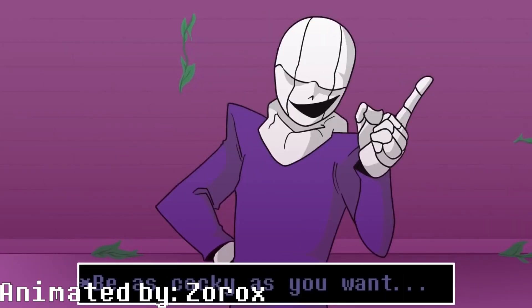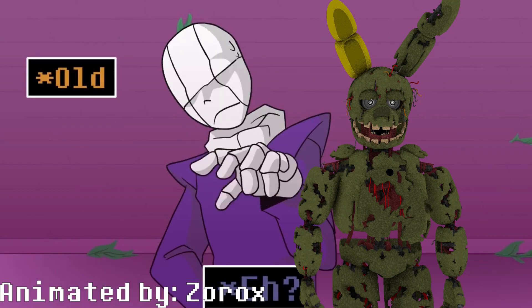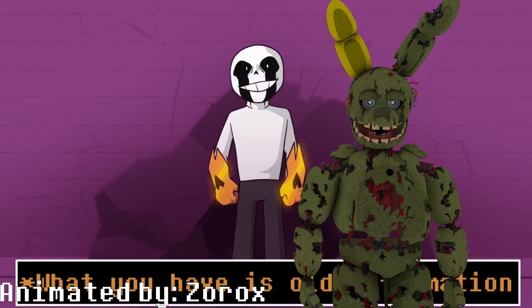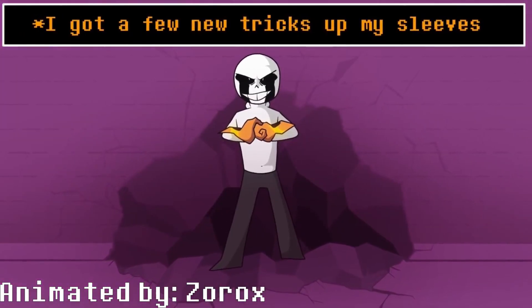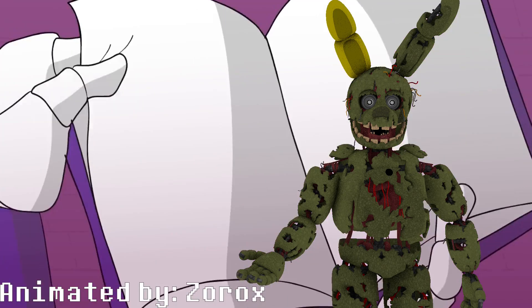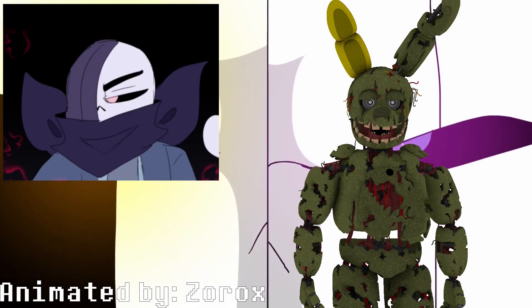Delta Sans — not to be confused with Deltarune Sans — just Delta Sans from Ultra Tail. This Sans is very peculiar, and is one of the Sanses I took a bit of inspiration from when I was coming up with the concept of Madness Sans, fun fact.